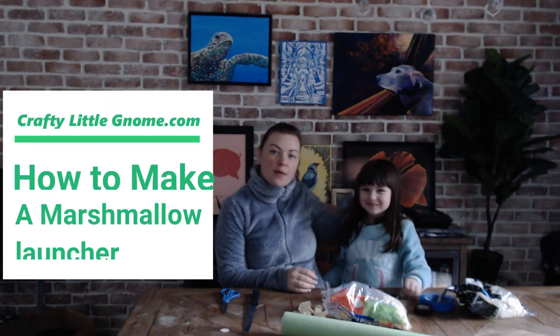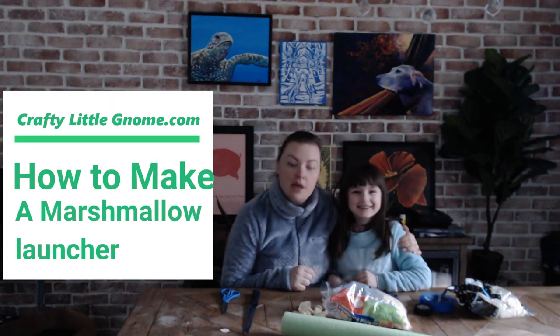Hey guys, it's Adrienne from Crafty Little Gnome and I'm here with Chloe, my daughter, and today we are going to show you how to make a marshmallow launcher out of a pool noodle.